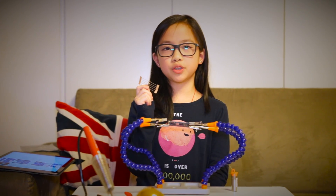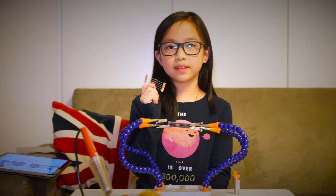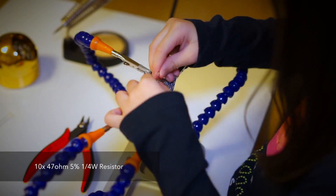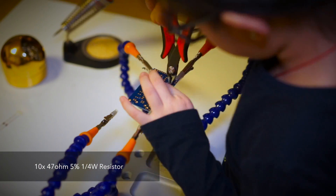Now that we're done with the 2.2K resistors that let the computer know we've plugged in with a USB, we'll move to these 47 ohm resistors that control the brightness.